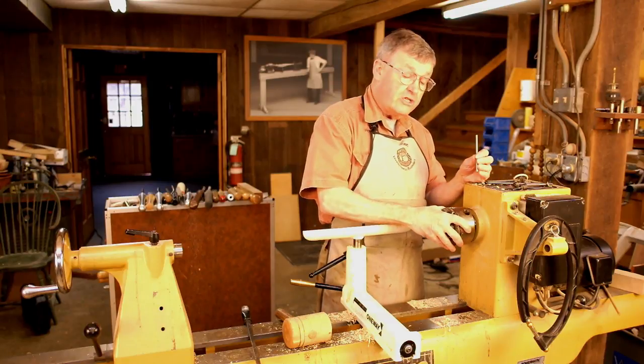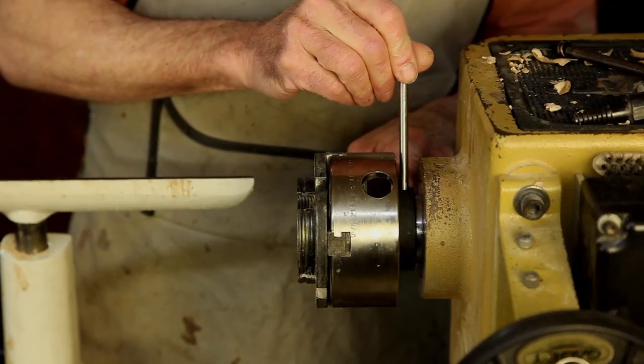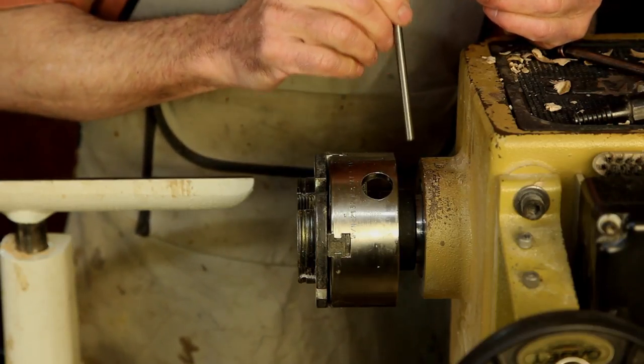A stuck chuck presents the same problems, and often there's a little tommy bar that fits into a hole in the back of the chuck. Sometimes there is also a hex for a wrench, which is the best of possible worlds.